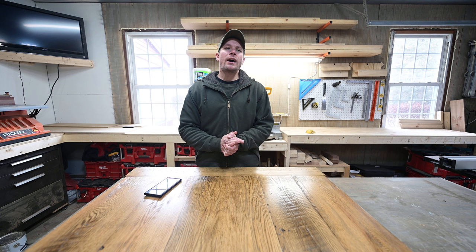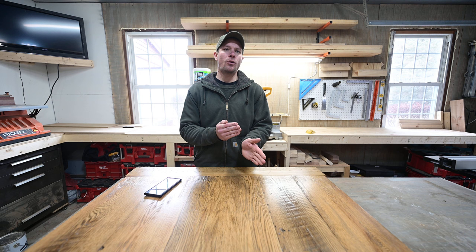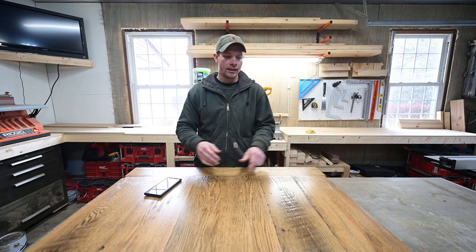The worst part about all that was they lived close to an hour away. I had to build a replacement tabletop, drive there, pick this up, install the new tabletop, and then drive home. That's a lot of time that you're not getting paid for, when you should have just used properly dried lumber to begin with. It just makes a ton more work for yourself.